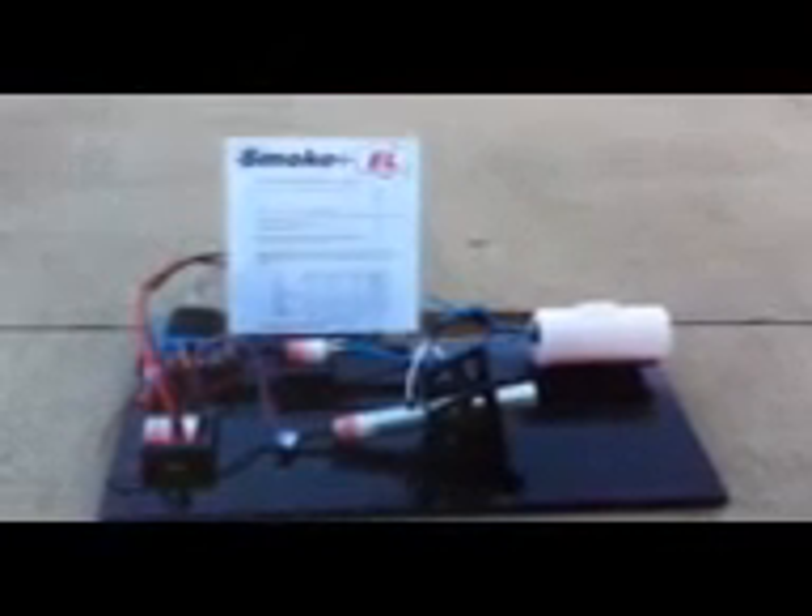Hello, this is Doug from USRC Jets. We are here showing off the Smoke L system. This is the small system. It comes in four different sizes: extra small, small, medium, and large, and the Jet Glider series, which actually has two smoke canisters.